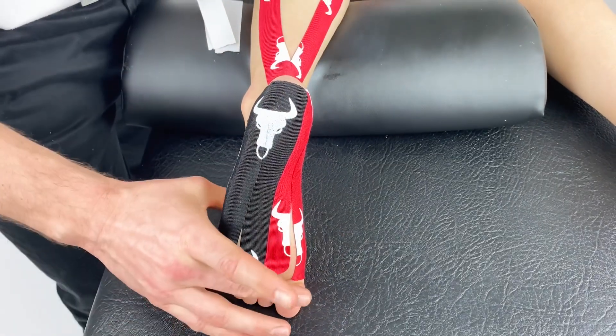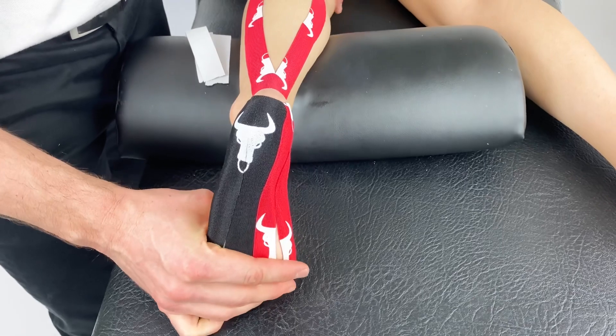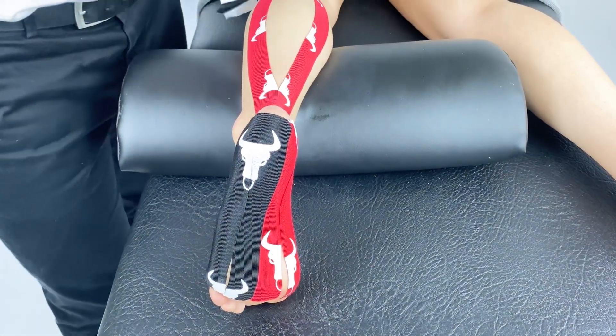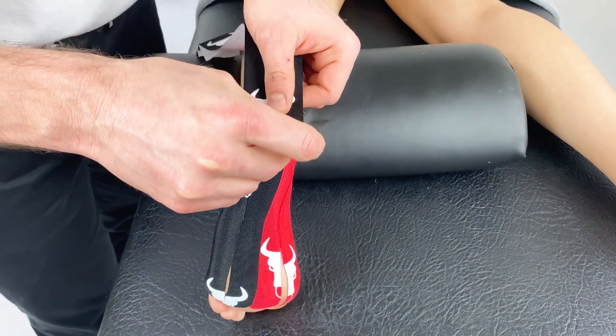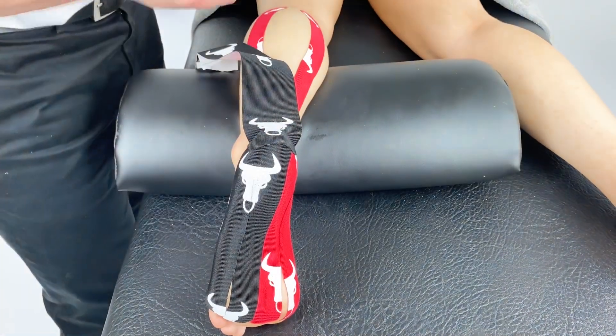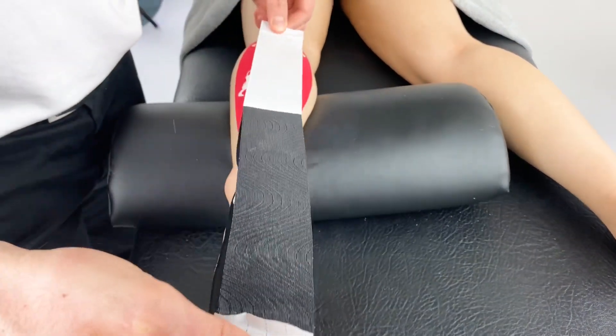Once all pieces are in place, bring the patient's ankle again into pain-free dorsiflexion. The final piece will be applied from the rear of the heel up over the main body of the calf, with no tension in the tape.